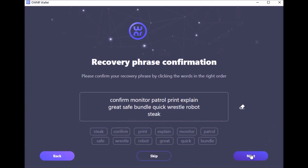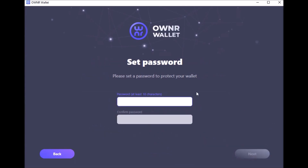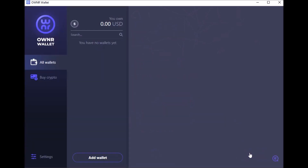Then you click here — boom — here's where you set your password up. And boom, we're done. This brings up the wallet.